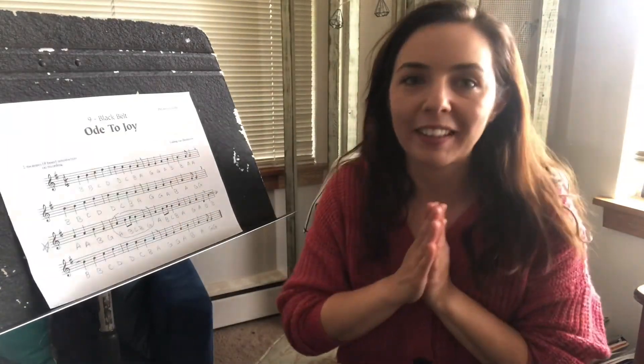So that's our very last lesson, you guys. I hope you have fun with Ode to Joy, and you can continue practicing your recorder over the summer if you would like. I will hopefully see you guys again soon. Bye guys! Have a good day.